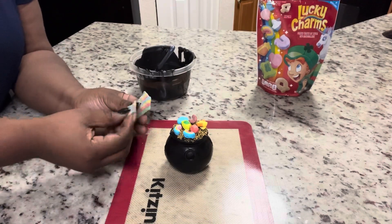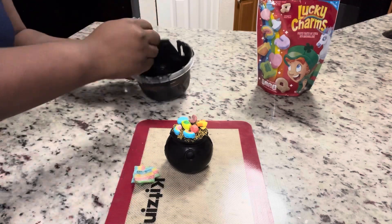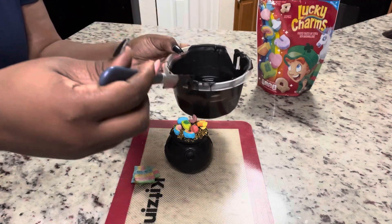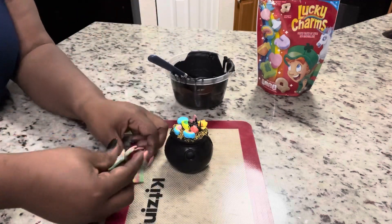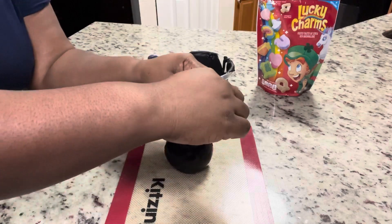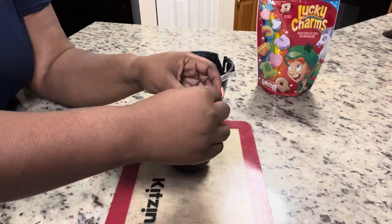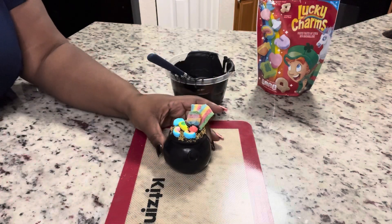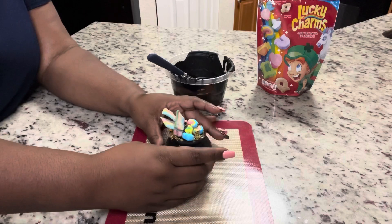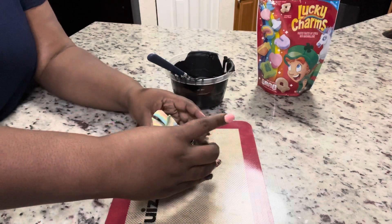We have some rainbow sour candies and we're going to make it look like the rainbow is coming out of the pot. We're just going to use a little bit of chocolate — you can use a piping bag if you want to get the chocolate exactly where you want it. I'm going to put a little bit of chocolate, stick those rainbows on, and anywhere that chocolate is exposed you can stick another marshmallow or pour more sprinkles to cover up the black chocolate.